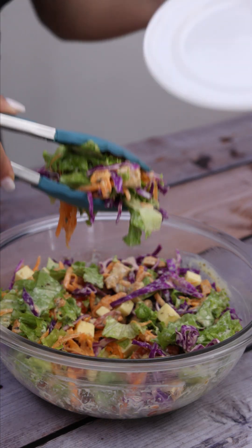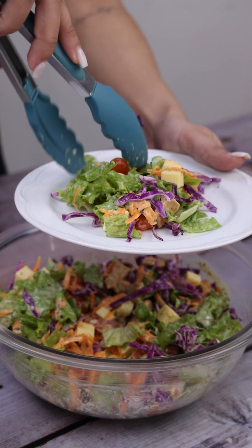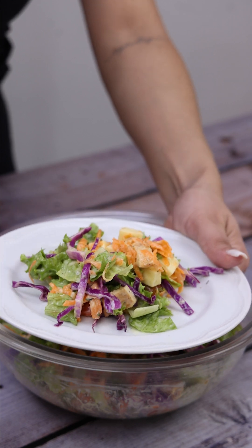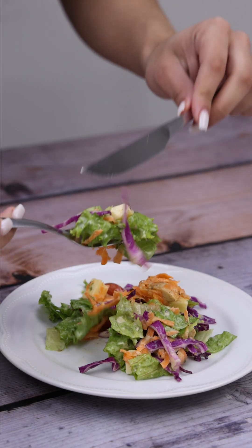Our recipe is ready — look how beautiful it turned out! Now just serve and enjoy this delight. I love this recipe and I'm sure you and all your family will like it too. I make it every weekend and my family loves it and always asks me to make it again.